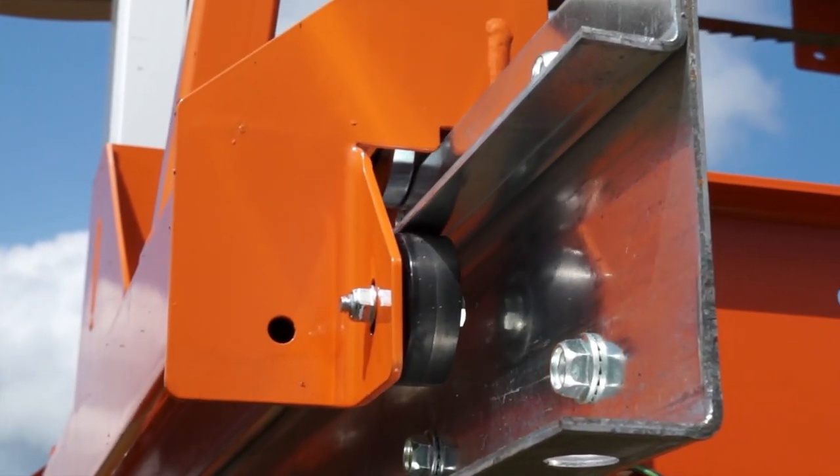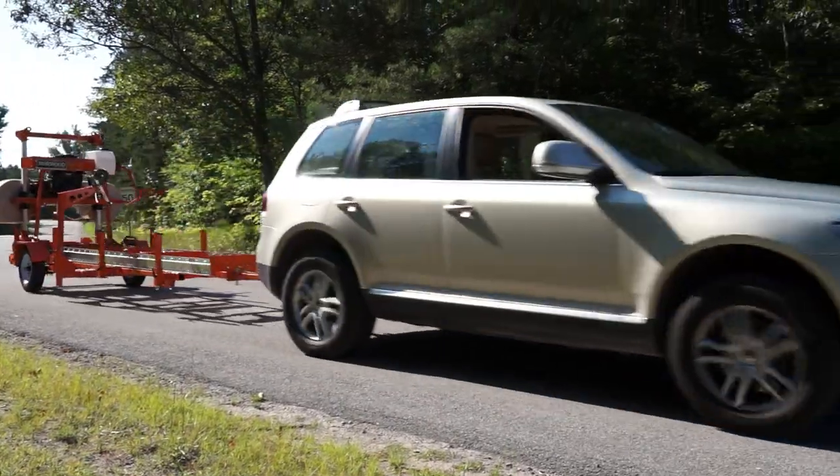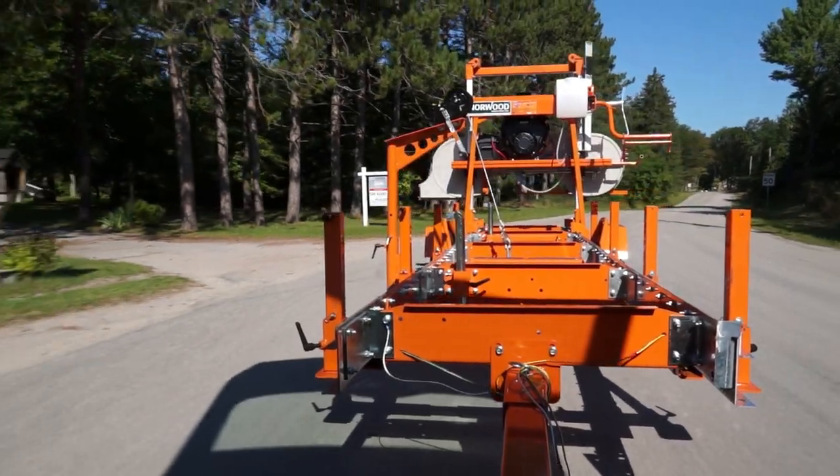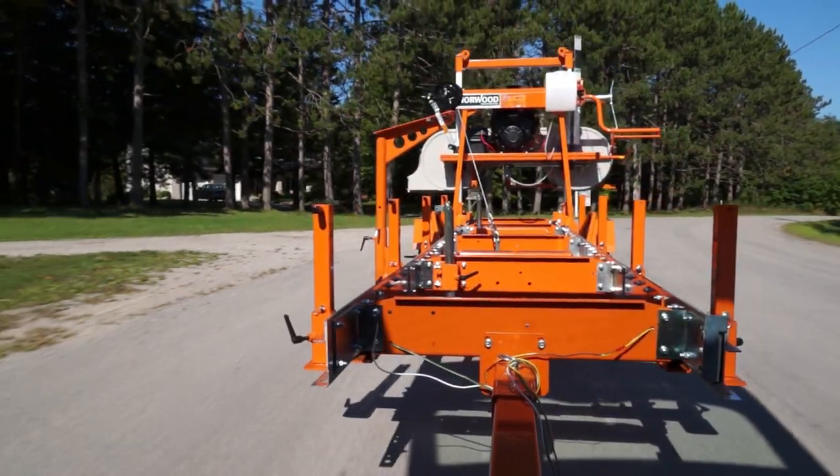Track under wheels provide security. A trailer system with features to suit your requirements is available for transporting the MN27.